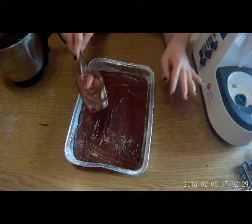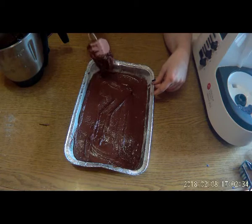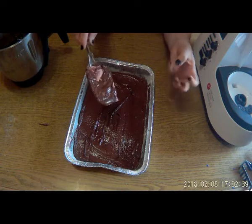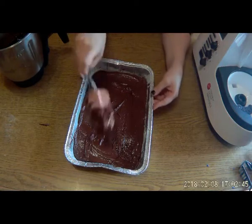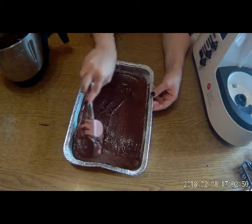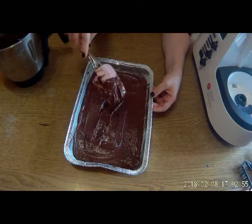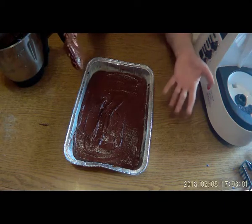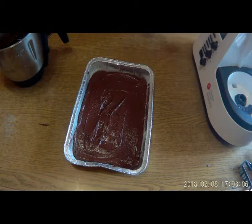Ovviamente i forni non sono tutti uguali, quindi controllate voi e fate la prova dello stecchino. Calcolate che se volete un brownie di tipo fudgy, quindi più gommoso, dovrà cuocere leggermente di meno e la proporzione degli ingredienti è un po' diversa tra il cake e il fudgy. Il cake ha più farina e meno grassi, mentre per il fudgy è il contrario. Adesso non so se sarà cake o fudgy, lo scopriremo solo vivendo. Inforniamo e vediamo dopo.